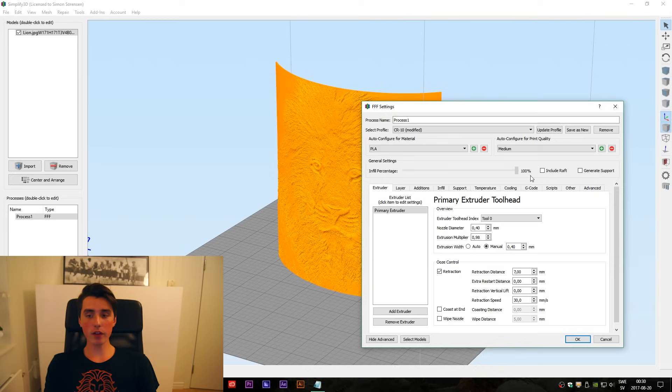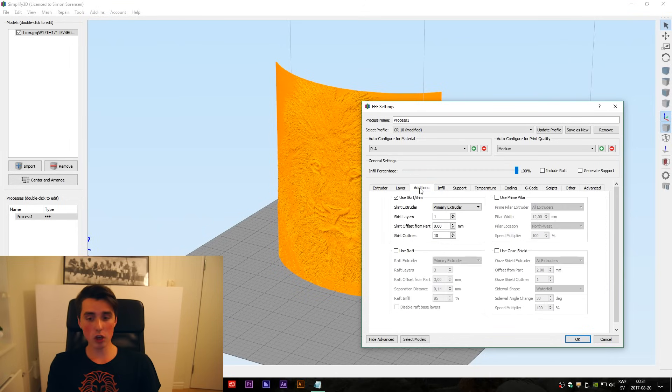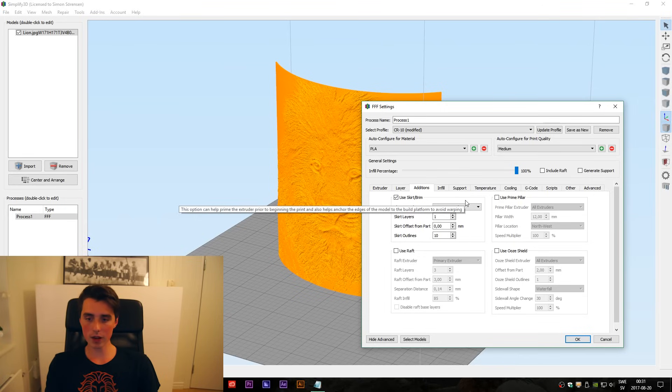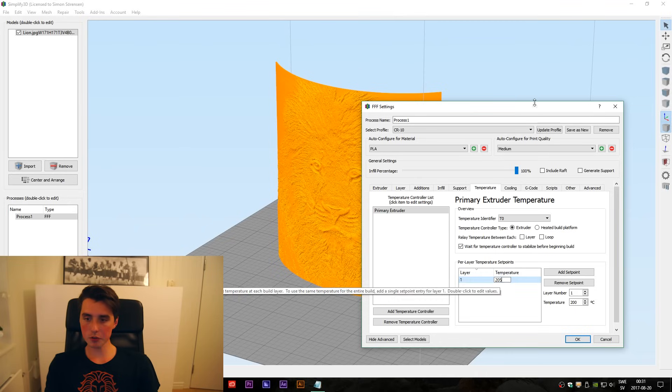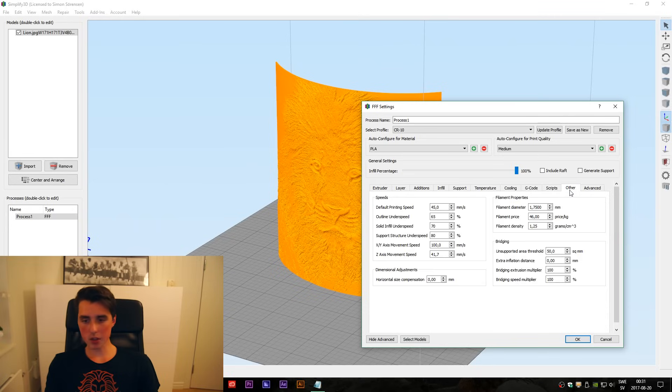We have 100% infill — very important — and you want to dial down the extrusion multiplier slightly. A 0.4 mm extrusion width and retraction 7 mm — that's the sweet spot right there. Retraction speed 30 mm/s. 0.2 mm layer height just yields the best results, and 3 perimeters. Under Additions go to Skirt — use the offset part, set it to 0, and then skirt outlines around 10. That's just to increase bed adhesion so it doesn't lift off. Temperature: 205°C. Cooling on the second layer. The default printing speed I'm printing a little slower just to get the extra detail — 45 mm/s — and that's pretty much it.